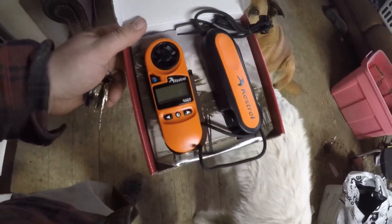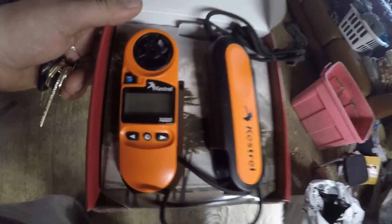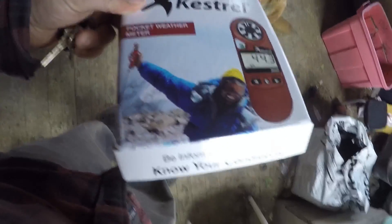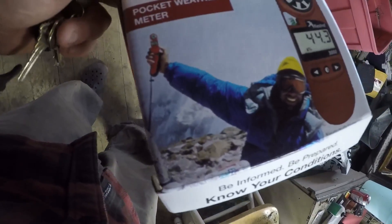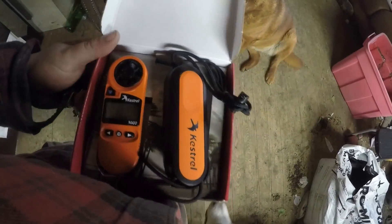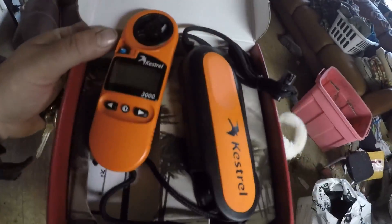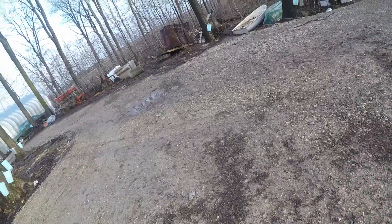Hello, good day, welcome to Tarnation. This is my new Kestrel wind meter — it's waterproof, which is pretty crazy. Welcome to Tarnation; here we are on a beautiful spring day.